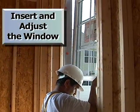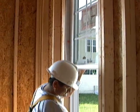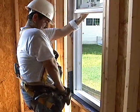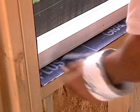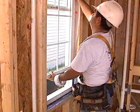Adjustments are always needed when installing a window. Use shims and check the operation of the window before nailing it into place.